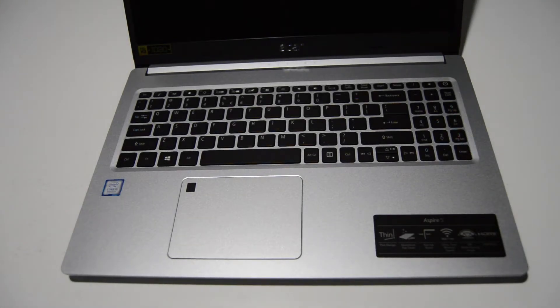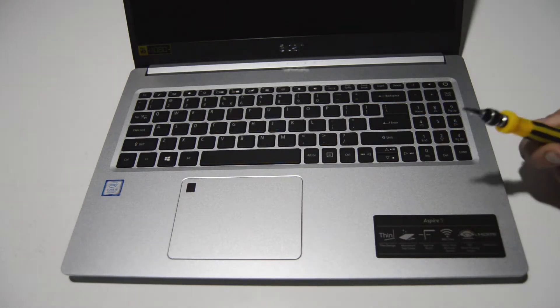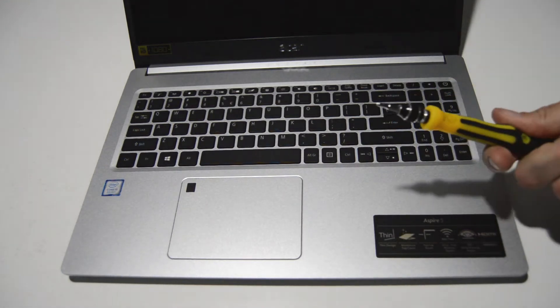Welcome. Today we're going to be taking apart an Acer Aspire 5. This particular model is the A515-54. To begin we're just going to need a small Phillips bit — this is a 2.5 millimeter.